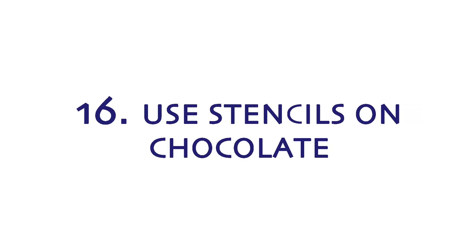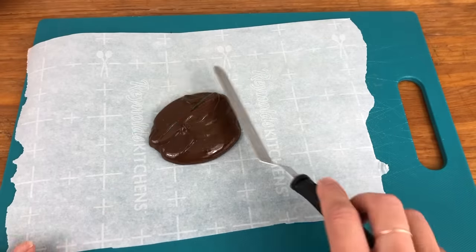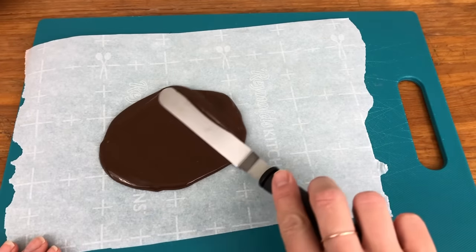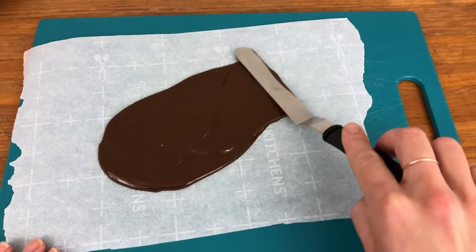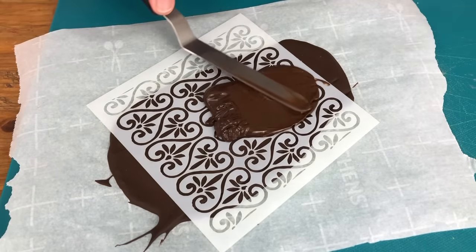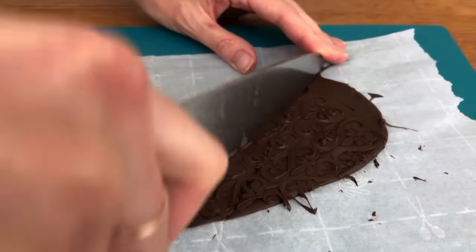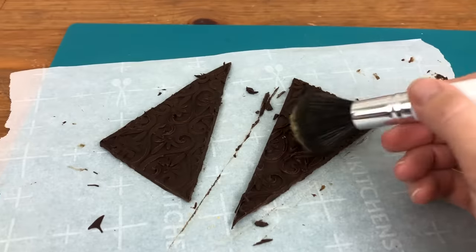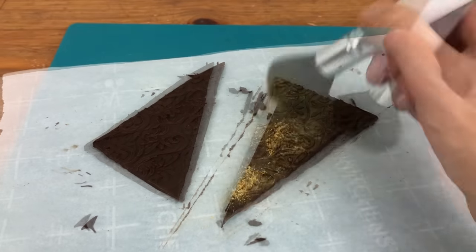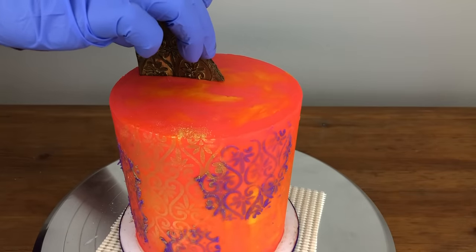To create stunning cake toppers with stencils, melt chocolate at 50% power in the microwave so that it doesn't seize, and spread it onto parchment or wax paper. Leave it to set — or put it in the fridge to speed up the process — then place a stencil on top of the chocolate and spread on more melted chocolate to apply the stencil design. Peel the stencil off immediately, leave the chocolate to set again, and then you can brush it with a metallic luster dust using a large powder brush. When you put the toppers on your cake, use gloves so that your fingers don't wipe the powder off the chocolate.